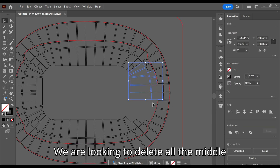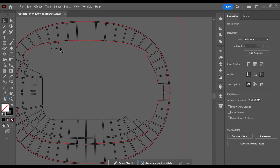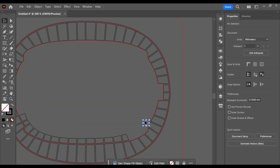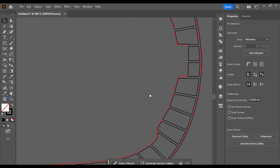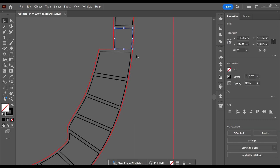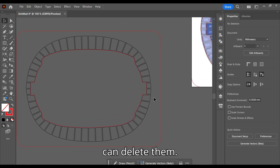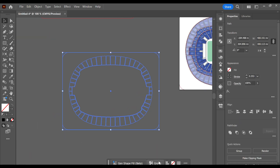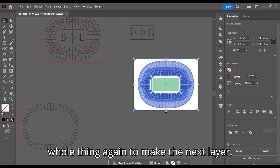Ungroup the red lines. We are looking to delete all the middle section — this will make our top layer. You don't need the outer lines so you can delete them. Group this layer, then copy and paste the whole thing again to make the next layer.